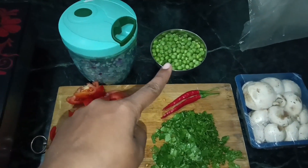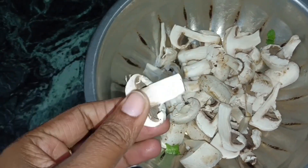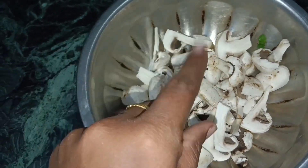Welcome back to my new vlog! So guys, I've cut the mushroom here. I have cut the mushroom and have some red tomatoes and some really green tomatoes.